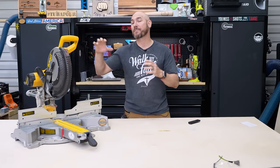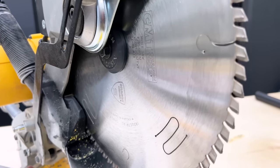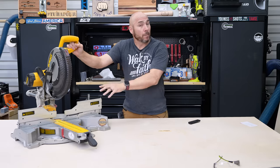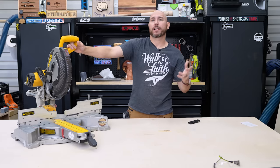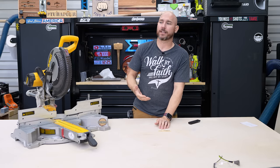The number three way to improve your miter saw is the blade. It sounds simple, but if you're still using the stock blade and you're doing woodworking — not rough construction — take it off, because those are typically 32-tooth blades and they cut really rough. That's what they're made for: rough construction, fast cuts.